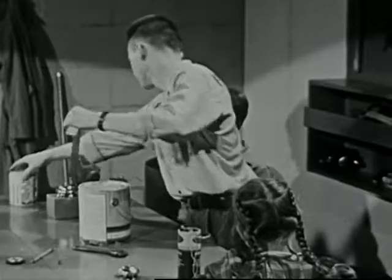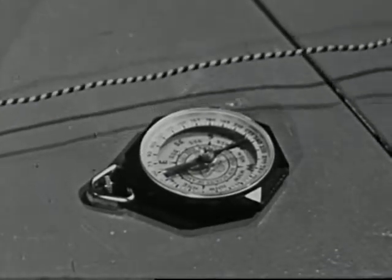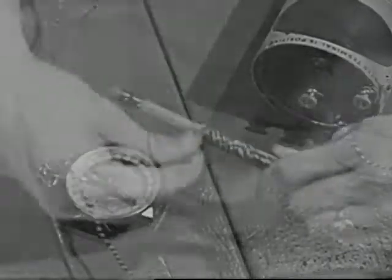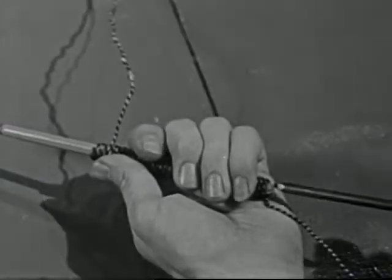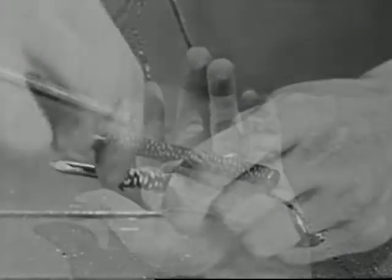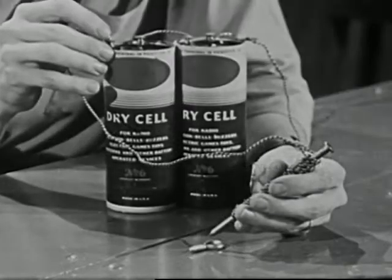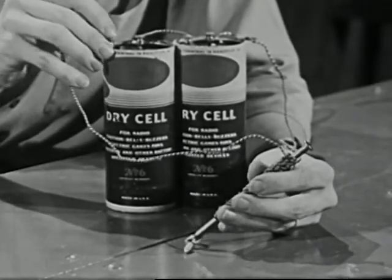Now that we have repaired the doorbell, let's review some of our facts about electromagnets. A wire by itself has no magnetic force, but it does have magnetic force when there is an electric current flowing through it. We can concentrate this force by winding the wire into a coil, and make it stronger by giving the magnet an iron core. We can make it still stronger by using more wire or by providing more electric current. Electromagnets work only when there is electricity flowing through them. We control them by turning the electricity on and off.